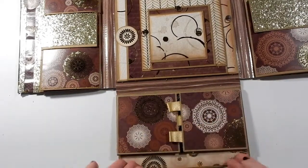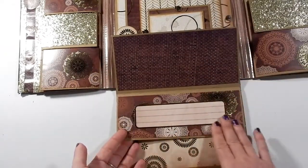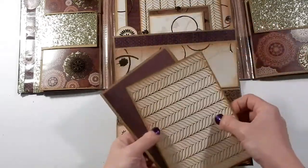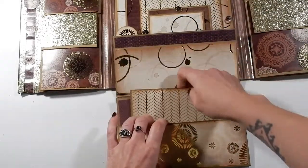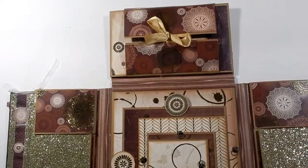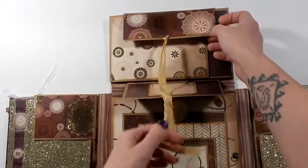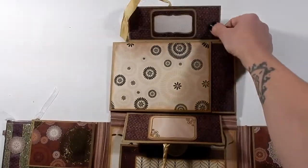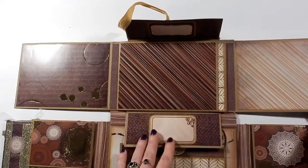The whole thing lifts up and you've got a spot for journaling right there. Then there's a nice big pocket with some photo mats — they're just blank cardstock on the back. Everything has been distressed with Vintage Photo distress ink. On the top there's a ribbon closure, and these parts both open up with a little spot for journaling on each, and then this opens to the side.